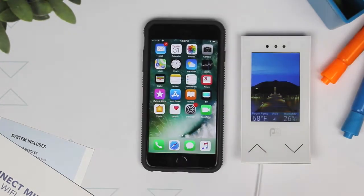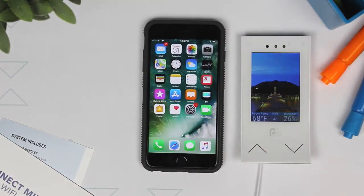First, make sure you have the Wi-Fi in your smartphone turned on and you have a working internet connection. Next, you're going to want to install the CLO Home app.